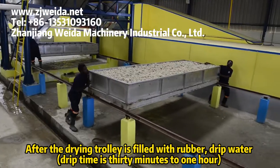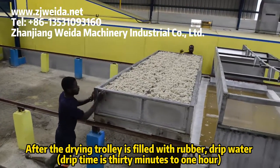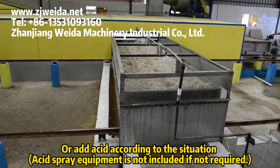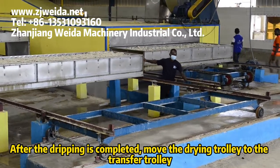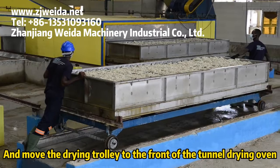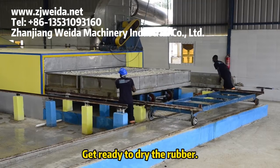After the drying trolley is filled with rubber, it drips water. Drip time is 30 minutes to one hour. Acid may be added according to the situation; acid spray equipment is not included if not required. After dripping is completed, move the drying trolley to the transfer trolley and move it to the front of the tunnel drying oven, ready to dry the rubber.